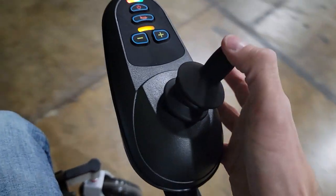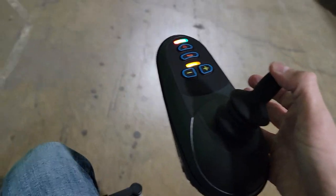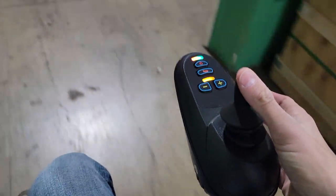The joystick can be used with one finger. Forward, back, side to side. Going to cruise between five to six miles per hour. Very easy to use, easy to ride, easy to drive.